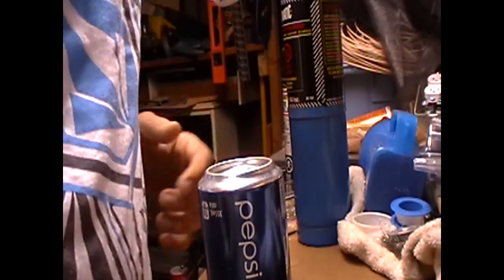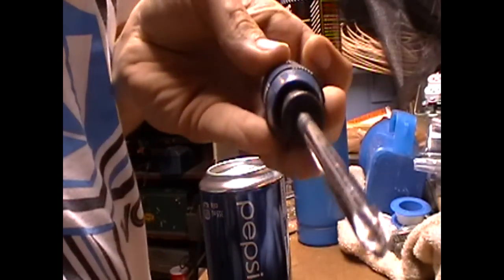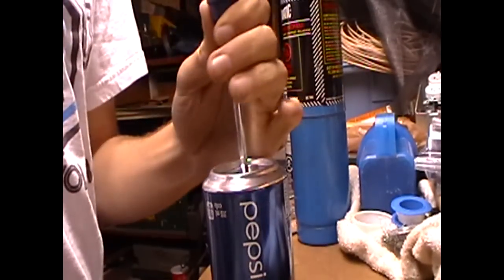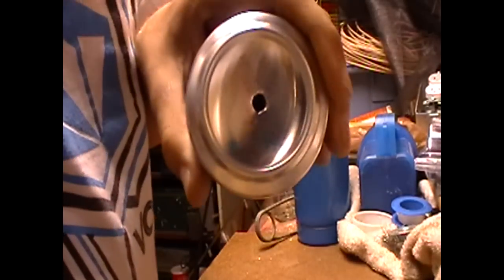So I'm going to do it to this pop can. There's no hole in it, nothing. What I'm going to do is take a screwdriver — just a Phillips head — and pop a little hole in it, like so. Got a hole.